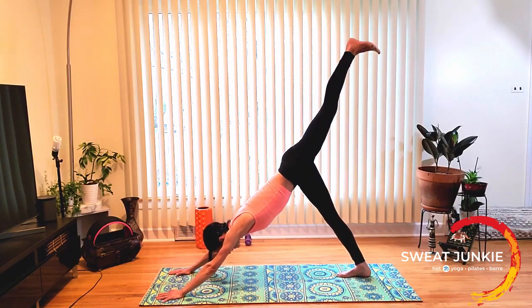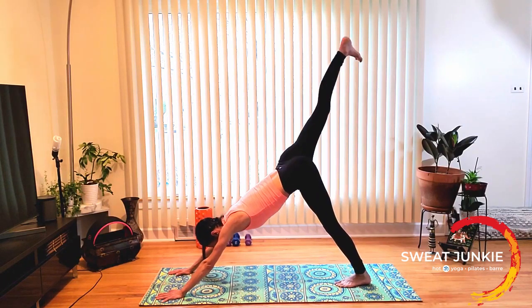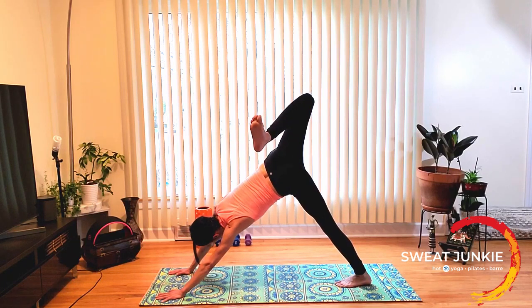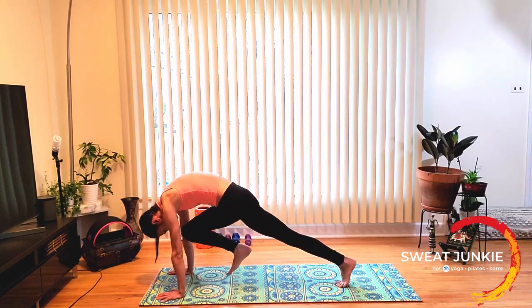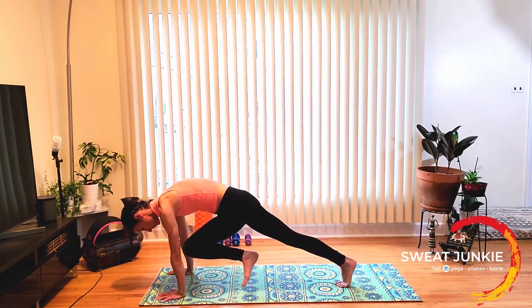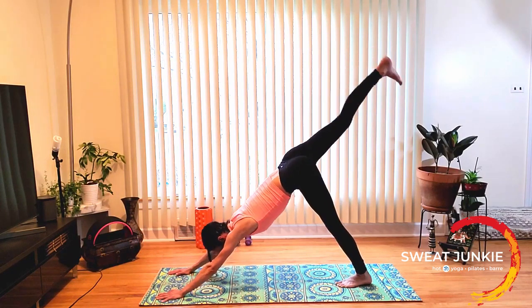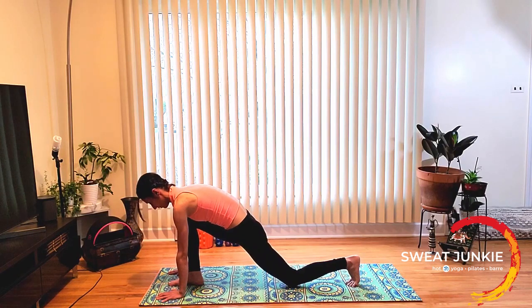Right leg back, right leg high, hold it. Right leg down. We're going to do left side. Left leg up, hold it. Bend your left knee and open up the left hip. Send your left leg back up. Now left knee to the nose and hold it. Left leg back up, hold it. Cross the body and bring your knee to the right elbow. Left leg back up. And step in between your feet for low lunge.